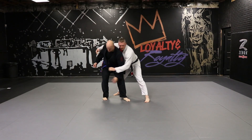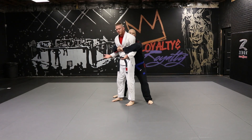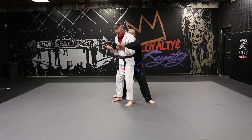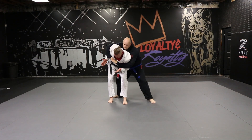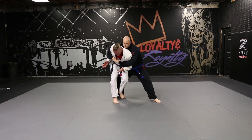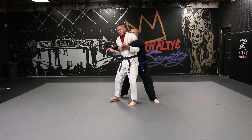Anytime we're in this position, we're always going to look for our regular bear hug defense over the arms — bend the arms to 90, poke the butt out, and look to step this leg behind. But if his stance is wide, I can't step this leg behind.